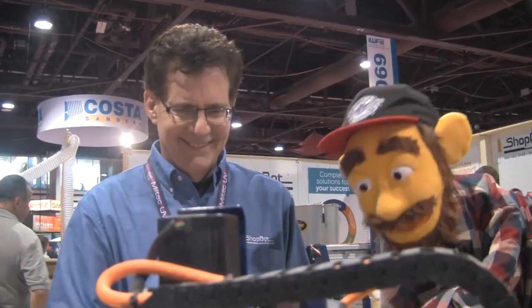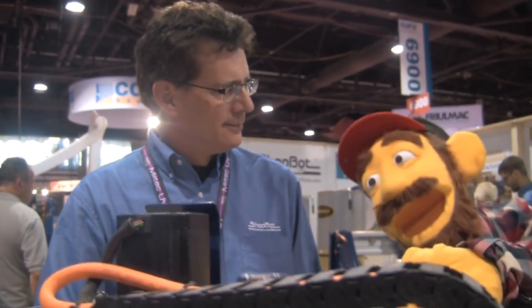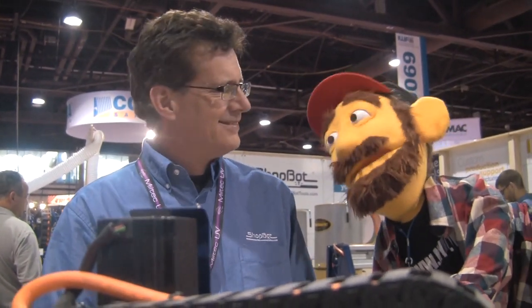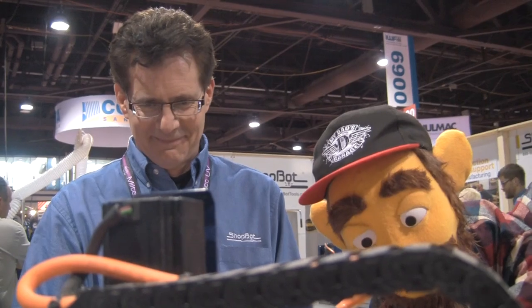All right, look at that machine go! How fast does that machine cut? That machine is cutting three inches per second. Whoa — that's faster than Grandpa! Grandpa's like three feet per year. Now he's all shaky, so the lines are like... you know? This looks pretty straight.